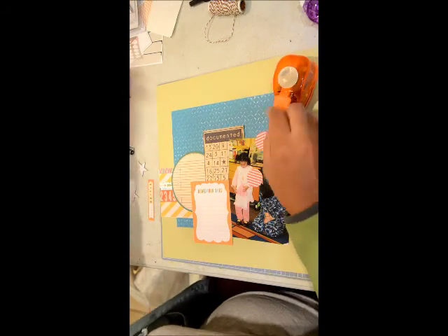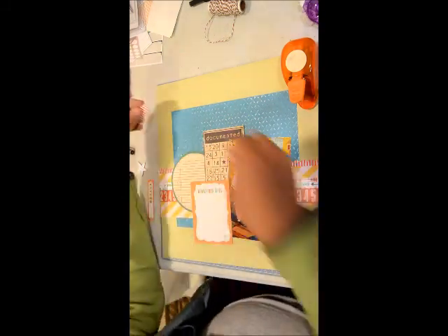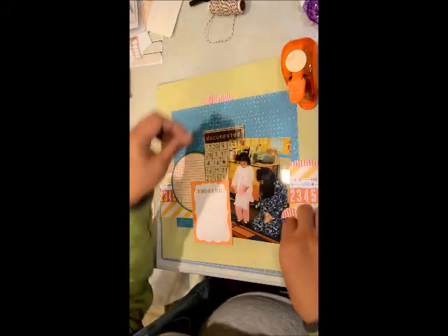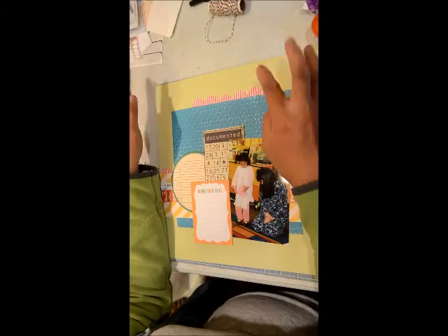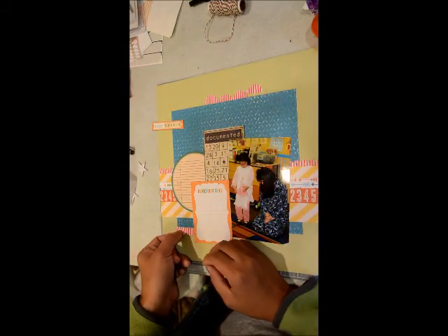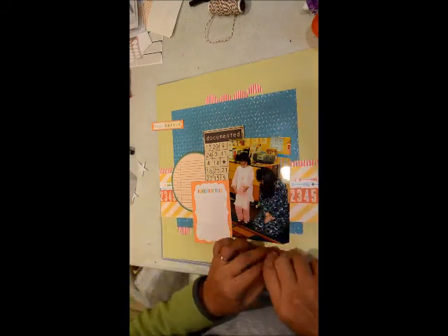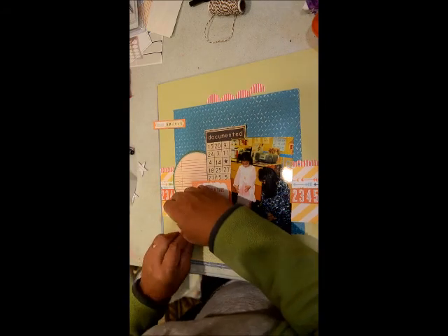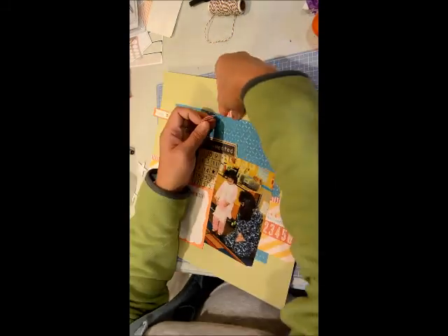I decided I was going to use up that circle punch, which was part of the kit — I wanted to use up my tools. I punched out some circles and wanted to do a scallop edge border, but it just didn't look good. So I'm going to move those half circles to three different spots on my layout to create a visual triangle — one on the bottom left, a couple in the center right, and then top left.